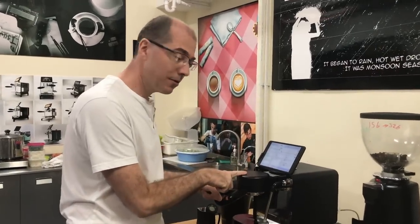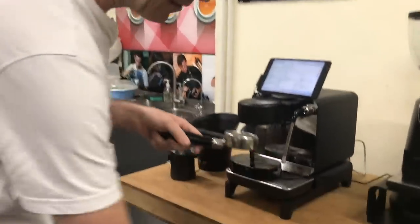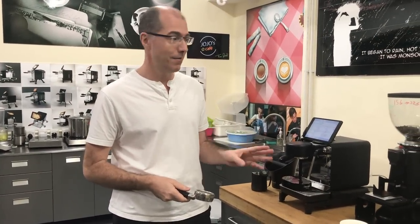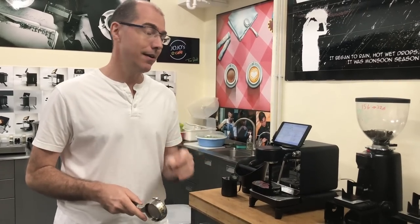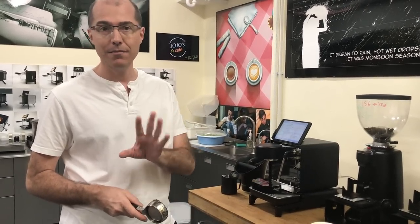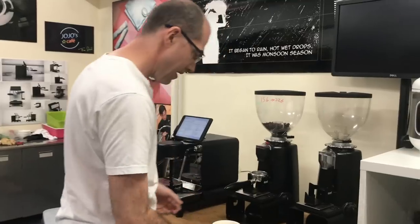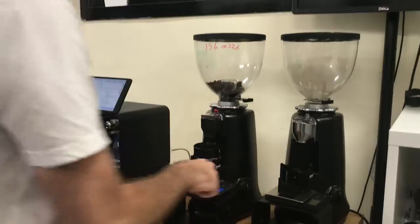It's good to have the portafilter already locked in so it's nice and warm. You can see it's a little wet, so keep a towel around and dry it out. You absolutely have to have a gram-accurate scale to make espresso — at least gram-accurate, but really better is tenth-of-a-gram, because 0.3 grams is about the edge of accuracy where the coffee really starts to change. Here we're going to use our grinder and I'm going to use a funnel. You can do this however you like — you can see I've got a scale.